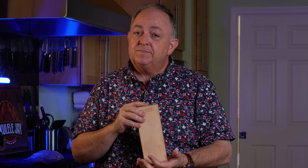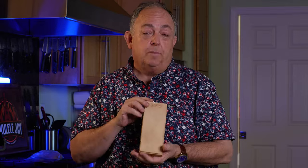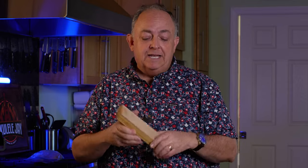Is stropping necessary? I say absolutely. If you don't do it, it's not going to hurt anything. I just think it's a great part of the knife sharpening process. It finishes off the knife, it does polish that apex to a certain extent, but it does let you put that finishing touch on your blade.